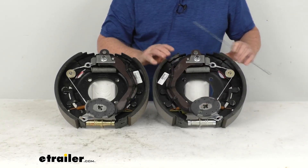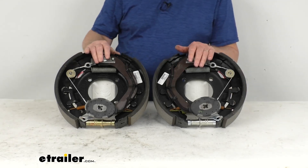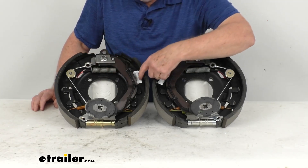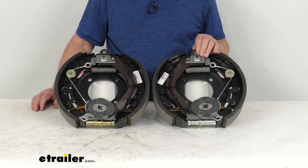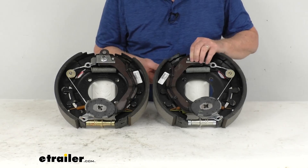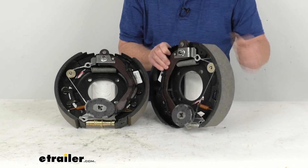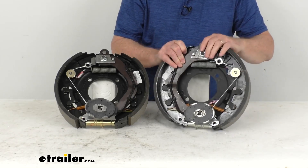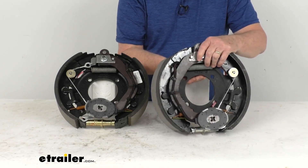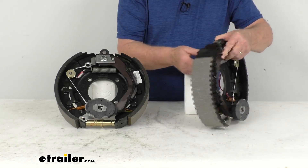The other thing I wanted to talk about is how you can tell one is a left-hand driver side and one is a right-hand passenger side. When you get a new assembly, they'll have a sticker that'll tell you. But if that sticker isn't on there, the easiest way is to look at the length of the pad on the brake shoe. This is the longer pad, this is the shorter pad. The shorter pad is your primary shoe, which means the primary shoe will always face the front of the trailer — and that tells you this is the left-hand driver side.